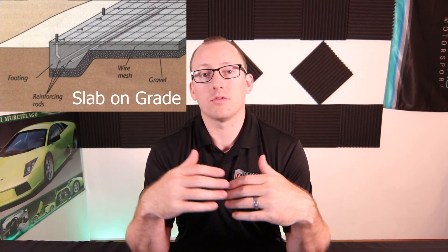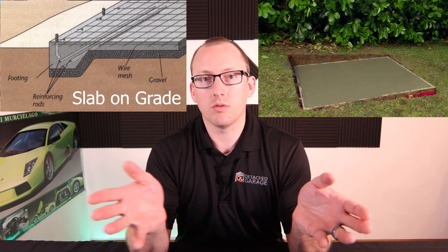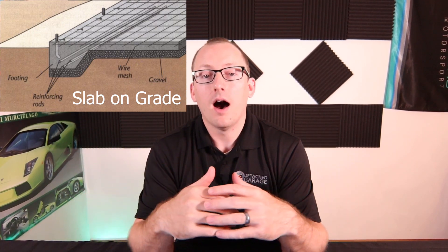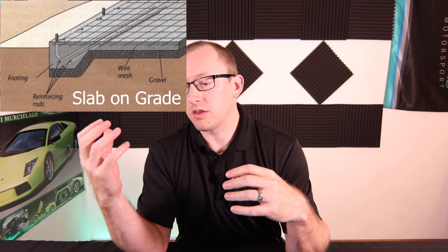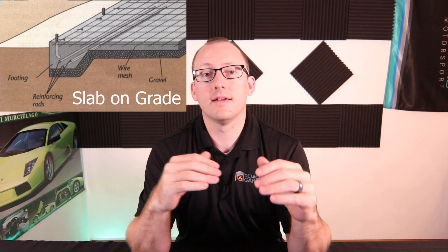The real difference between a slab and a pad is that a pad is really just a consistent thickness poured right on top of the ground — obviously with some prep work and crushed gravel underneath. When you get into a slab, you're focusing on supporting the weight of a building or the weight of equipment and appliances inside that future structure.